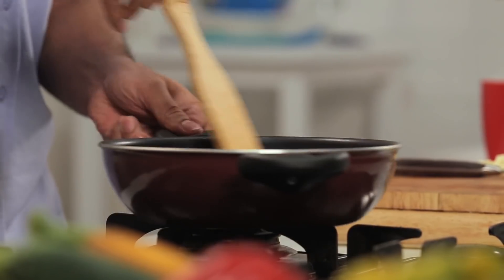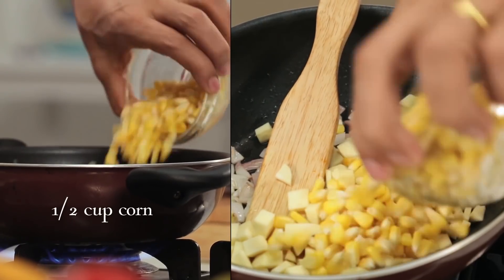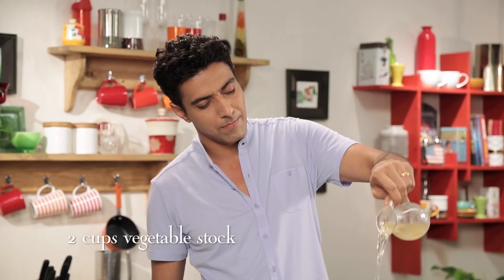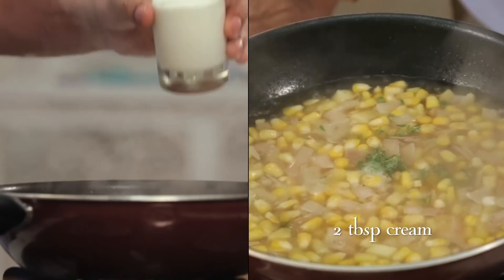Here go the onions. Now let's add the corn and sweet potatoes — it's a classic combination, a natural mix. It's got a crunch and is very good with both sweet flavors. Now let's add the sweet potatoes and the corn. Salt, vegetable stock, crushed black pepper, a little thyme, and we will finish this with a little bit of cream.